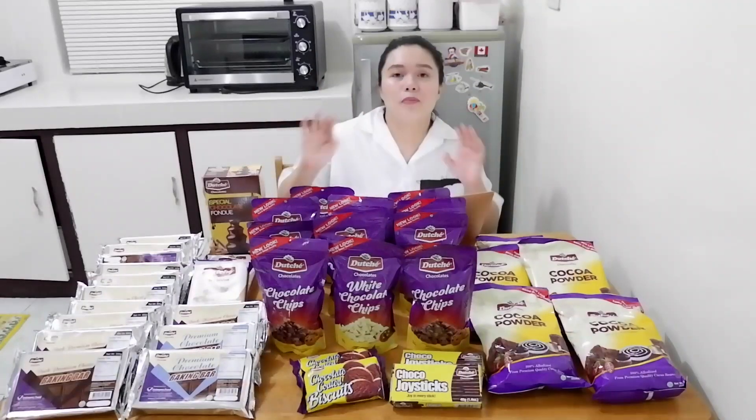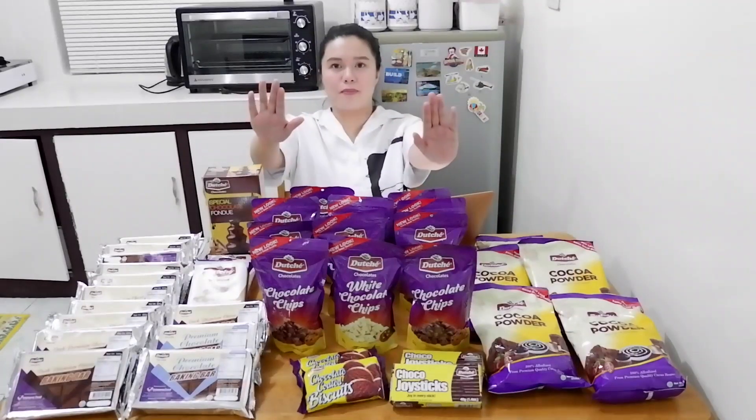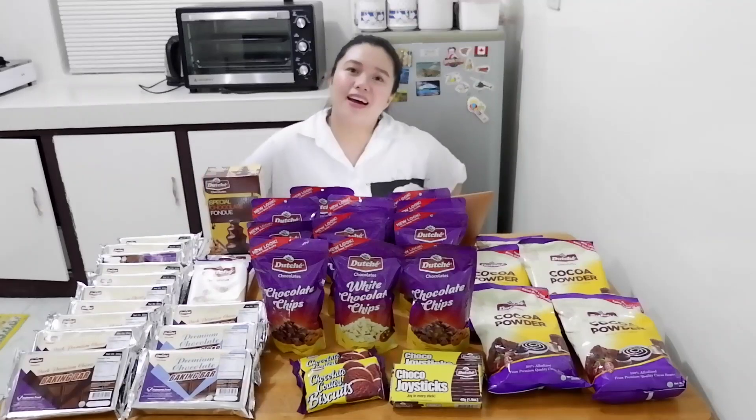Hi! This is ERA. Today I will be showing you how to make chocolate cupcakes. And if you might be wondering why there are so many products here — you're not gonna use everything. But in partnership with Dutch Chocolates, we will be having our very first giveaway.